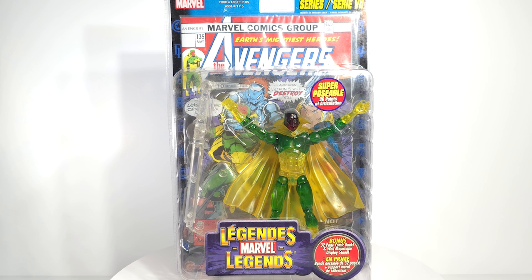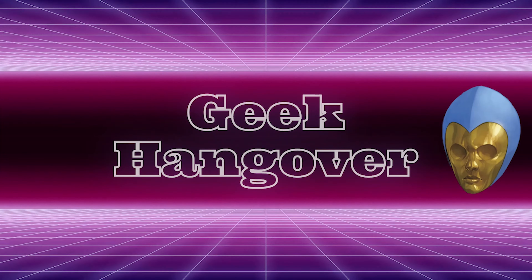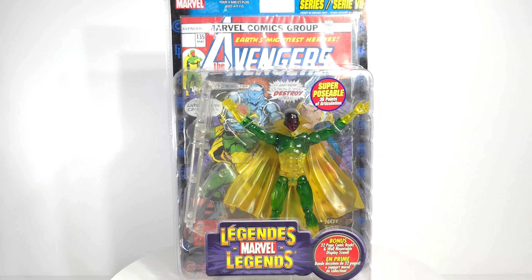Now you know he's my favorite — let's go! All right, geeks, what's popping? Hope you enjoyed a little history lesson on this figure. Check him out: phasing Vision.